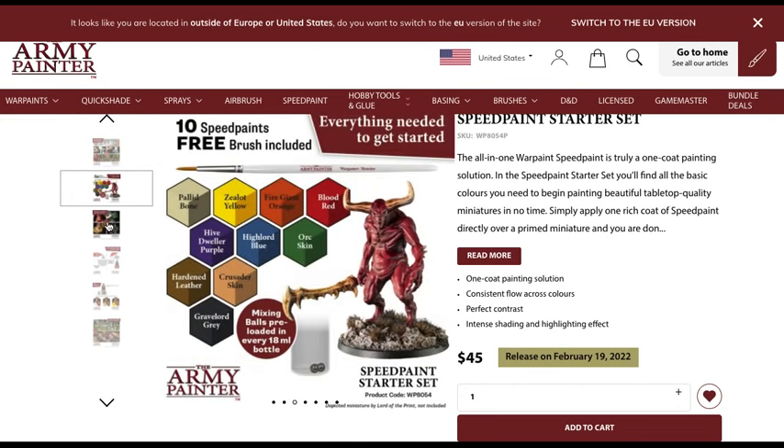So the set includes 10 speed paints with a free brush. The brushes that come in these sets are always decent. If you went and bought the brush by itself, maybe it's $2 to $10. After using thousands of brushes — everything from cheap synthetic brushes to super expensive real hair brushes — the truth is you probably don't want really nice brushes for this kind of work. Most likely you're not going to be using a premium brush for contrast or speed paints. So there's not a lot of value to assign to the brush, but it's nice that it's included.